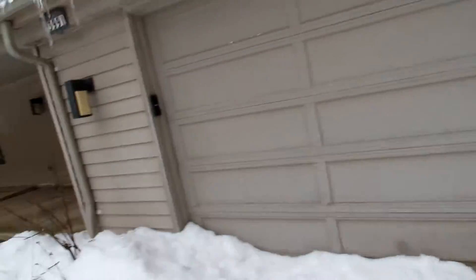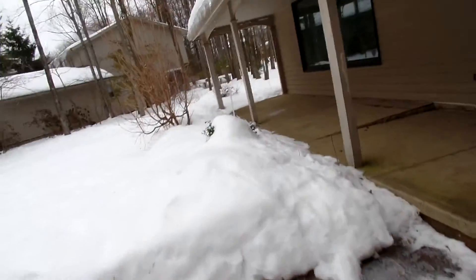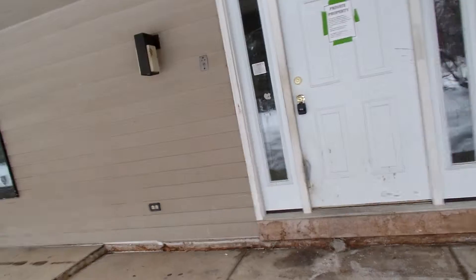This front light has got to go — it's a 70s fixture. Here's another light that has to go. The front door is going to have to be painted, but it's probably okay.